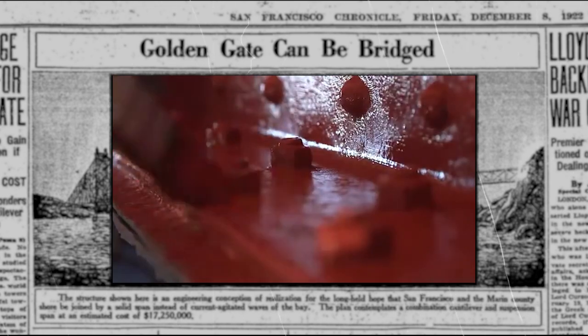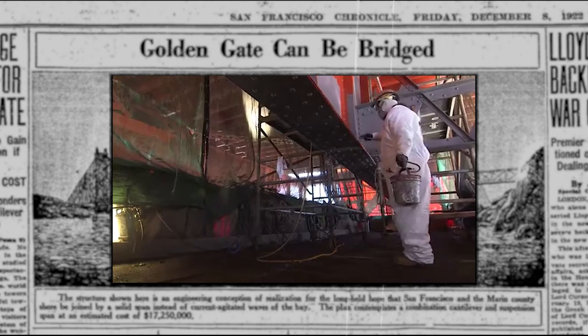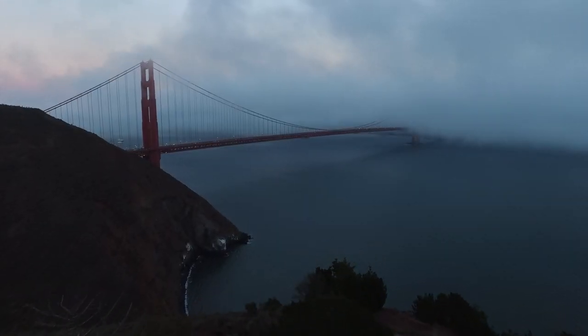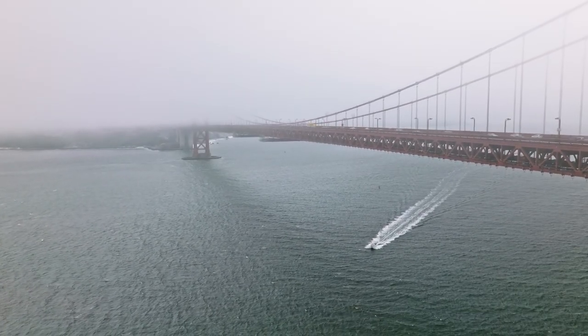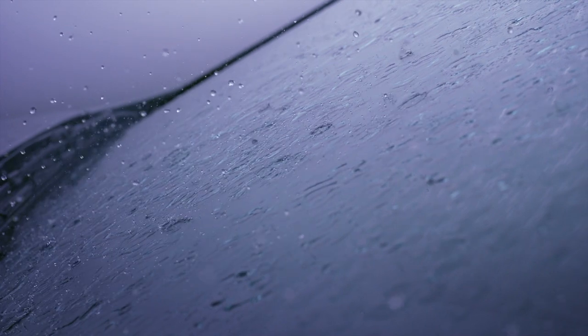But painting a bridge of this size and scale is not without its challenges. For one thing, the bridge is constantly exposed to the elements, which means that painting must be done in a way that minimizes the impact of weather conditions like wind and rain.